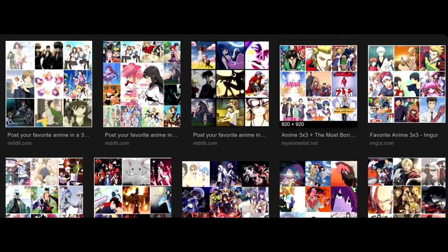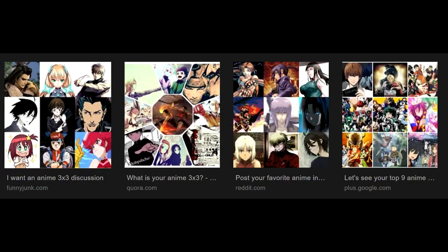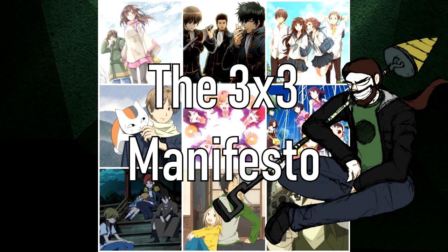So you want to make a 3x3? Go ahead, do it. Alright, you finished — now show me. I'll tell you what, kid: it sucks. You want it to suck less? You came to the right man. Welcome to the 3x3 manifesto.